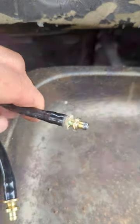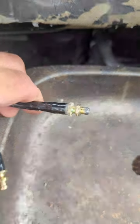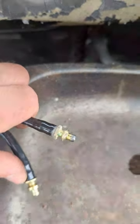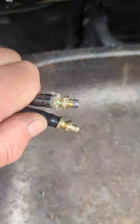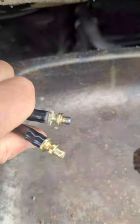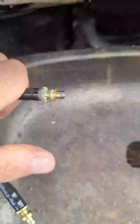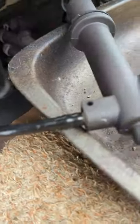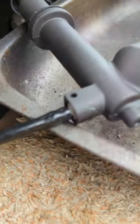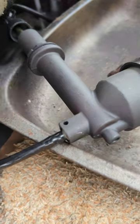Moment of truth guys — taking it out, and as you can see, using one hand while filming, they look the same to me. So let's see if they will fit. And as you can see, everything seems to fit.